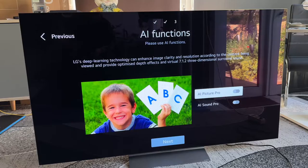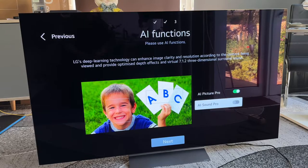The ABC text is not very crisp. If I now switch on AI Picture Pro, you will see the ABC is really clear and the face of the kid is more detailed. Let's switch it off again — you can see the difference. Now for the sound: the AI can make a stereo system produce a three-dimensional surround sound. Let's try this.